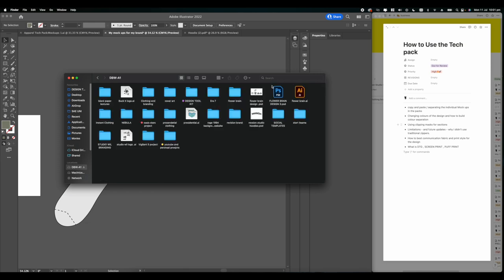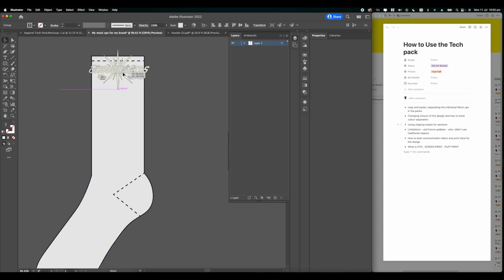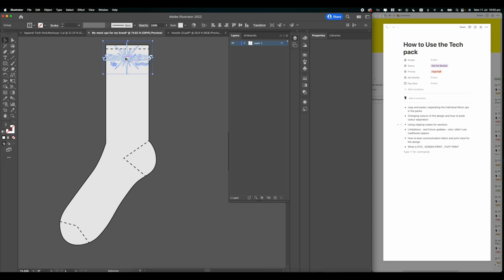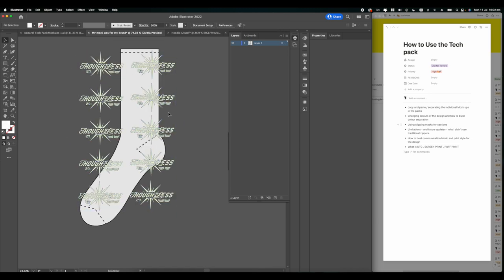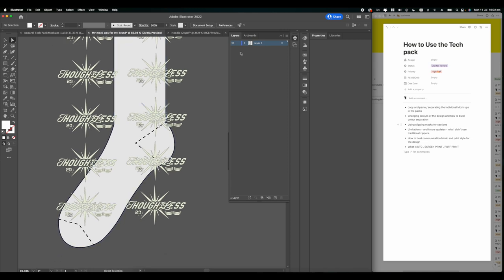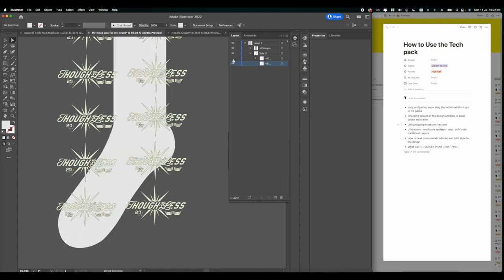We have our socks and we're going to get our design, scale it down to fit the width of the sock, then duplicate it by holding Option and dragging down. Press Command D to repeat that step, then select everything by holding Shift, group it, and Option-drag across to duplicate. Now we have our designs for our sock - we're building a monogram sock. Drop down your layers to the color layer, and use the eye tool to make sure you're on the right layer.